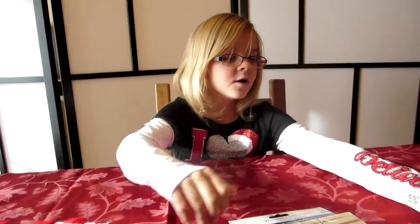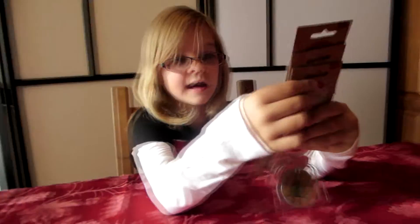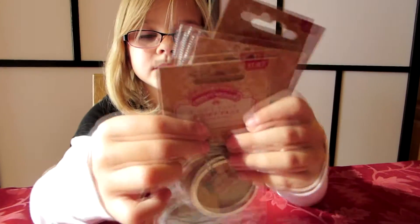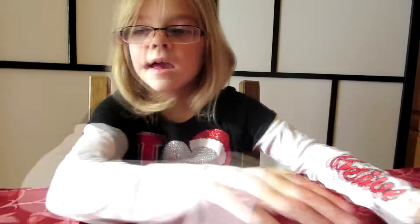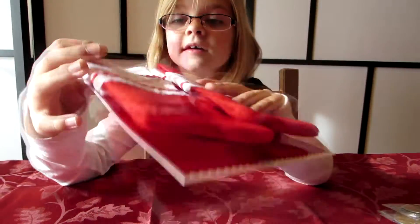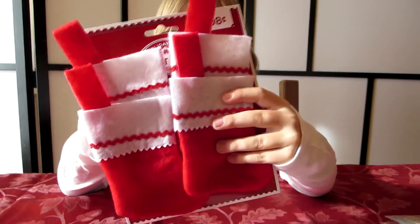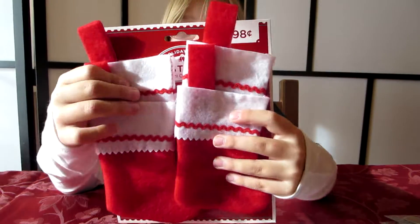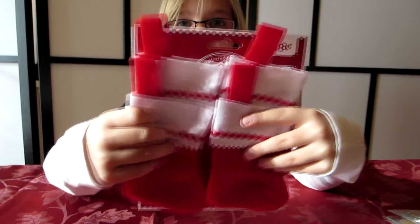So what do we have Sarah? You need — and this is an optional thing — 24 tags. Put them up close to the camera so we can see. These are little tags; they have pictures on the front and on the back they're blank so we can write the numbers on those. And you don't have to do that — you can also just do it on these stockings. We have 24 of those stockings, one for each day in December.